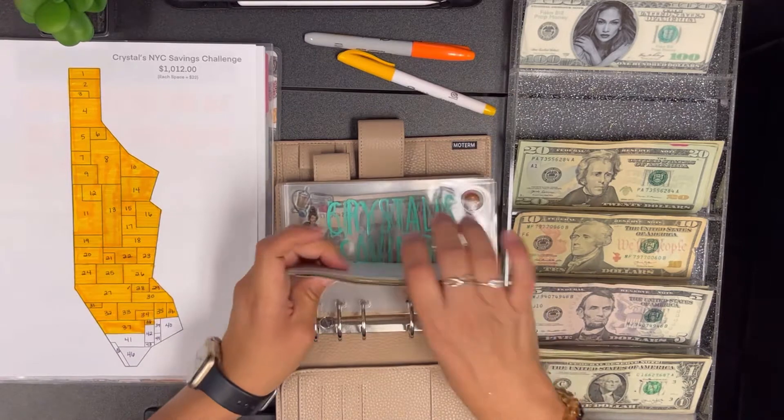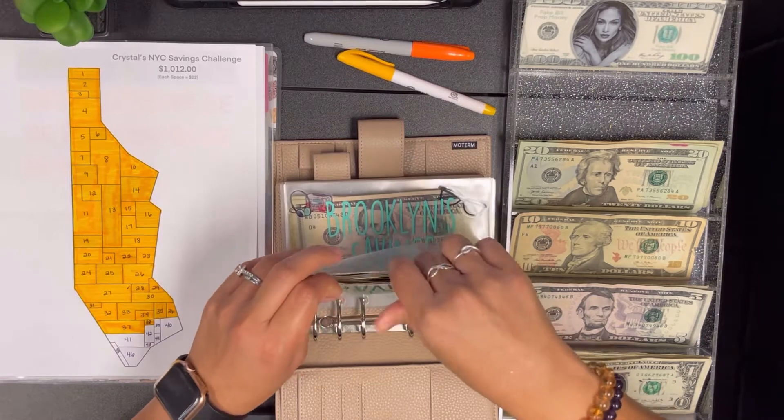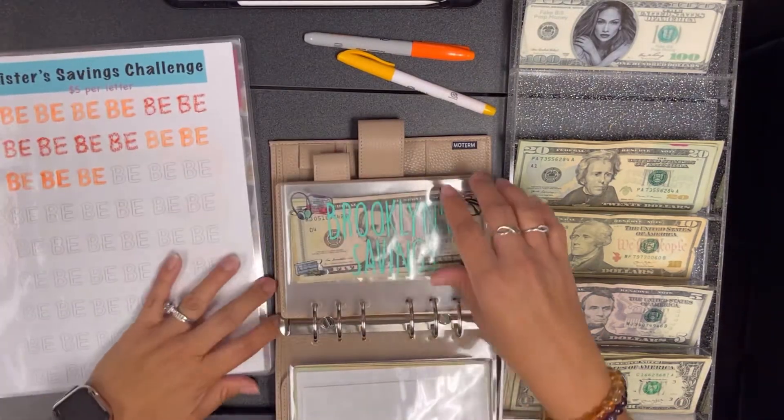Let's put these back in here. Next it's my daughter's sinking savings challenges.